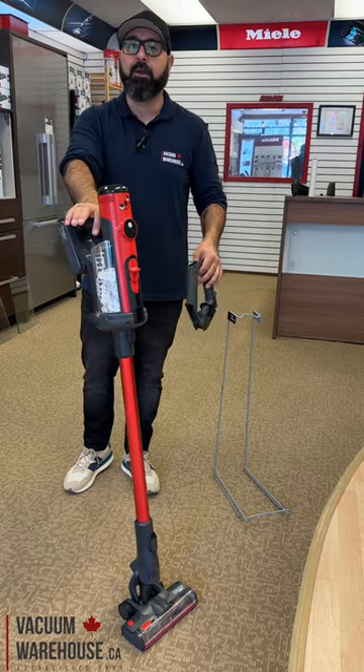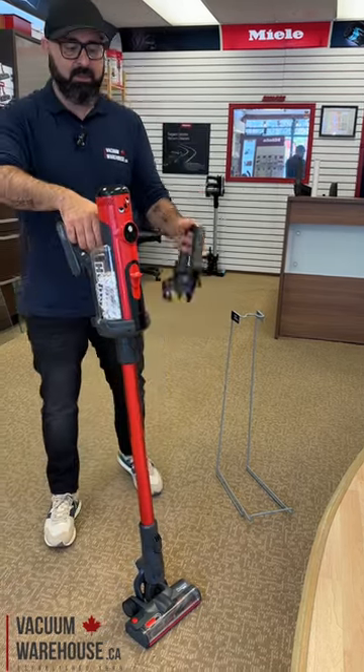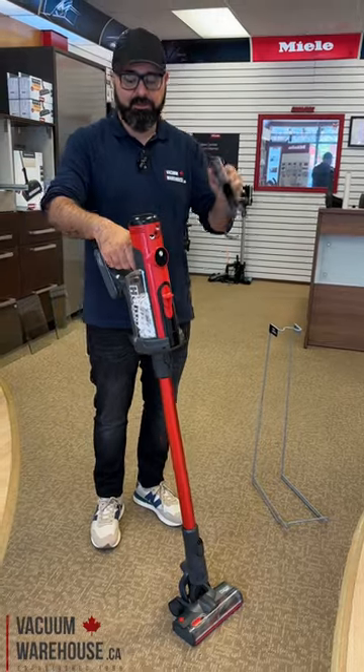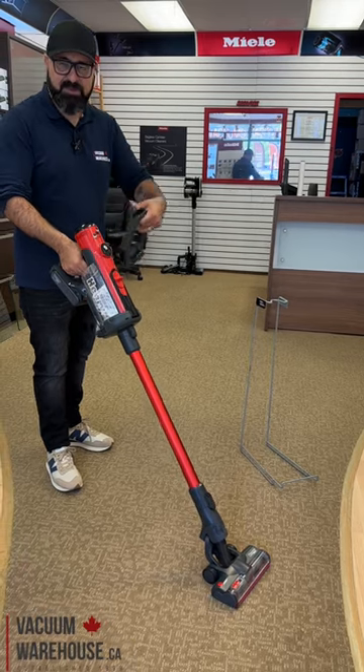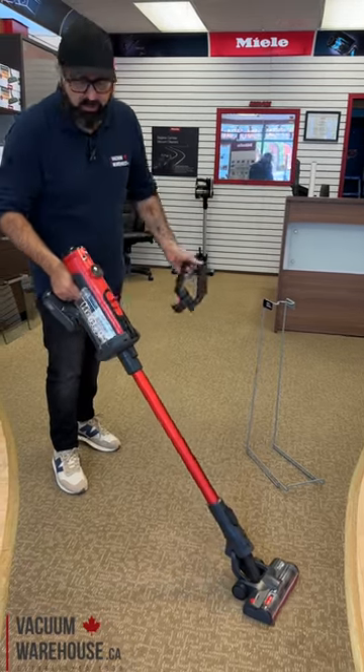So you get a Henry Quick — really good vacuum. Here's the problem they're solving: if you're dealing with 30 to 45 minutes, up to one hour of cleaning your whole house, your wrist may get tired.